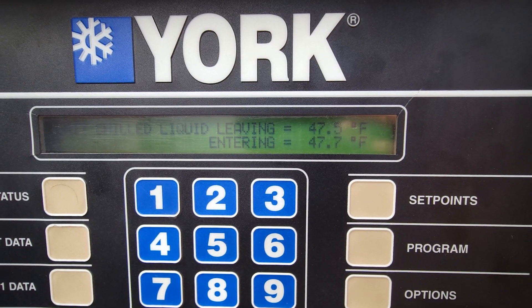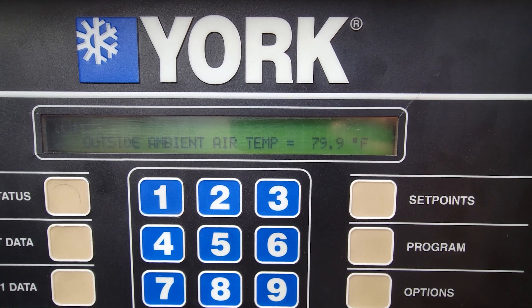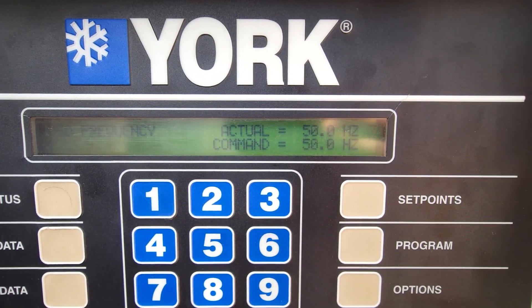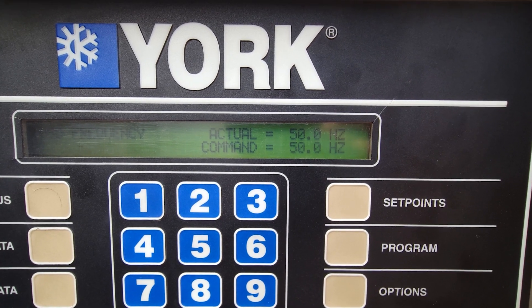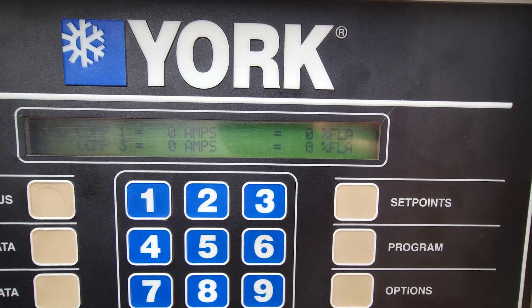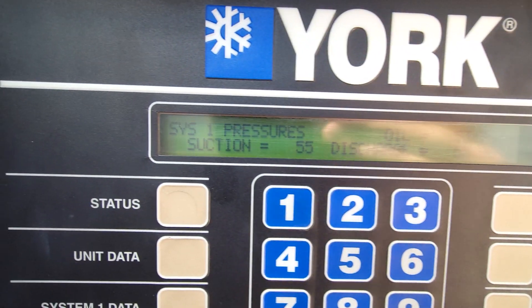We don't have any temperature differential across our barrel, so we're pulling in 47, leaving 47. Outside air was only 80°F, and our frequency — we were outputting 50 hertz, and our command was 50 hertz. Now, it says we were actually outputting 50, but I'm not so confident that we were, and here's why: we show no amps.